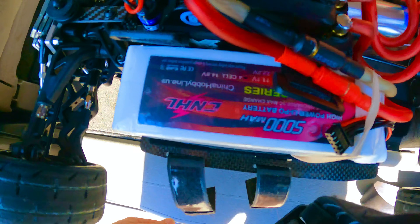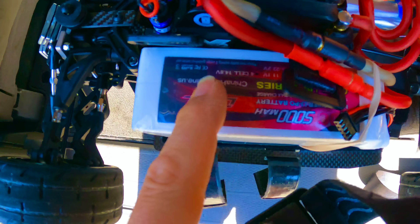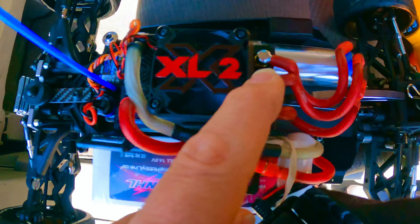You guys ever want to protect your batteries, make them look nicer and extend the life of the outside of them? Get yourself some gorilla tape or that clear scotch tape and put it over the top of them. Bam — it keeps it nice and shiny, protects it.